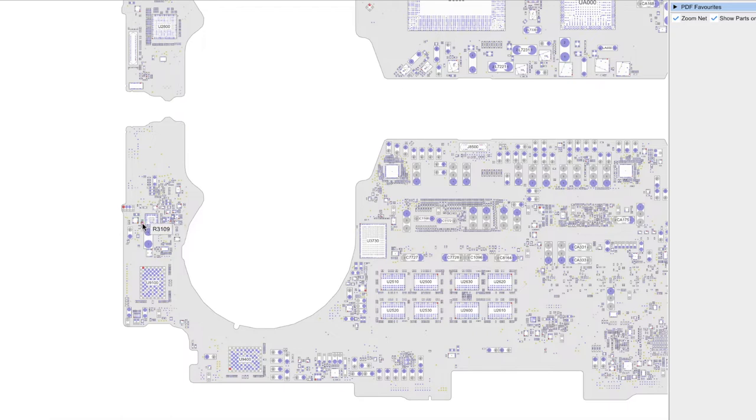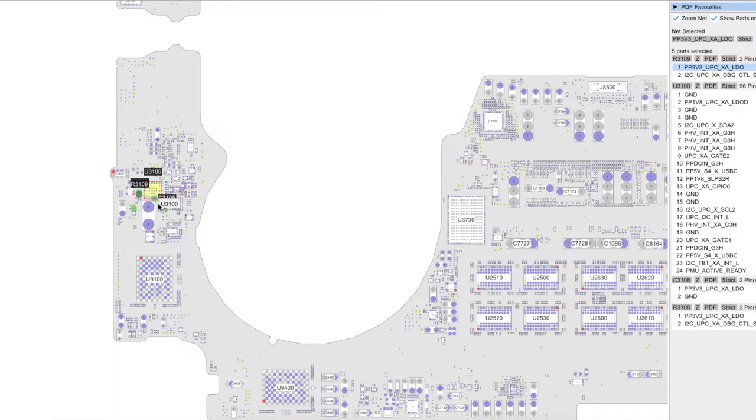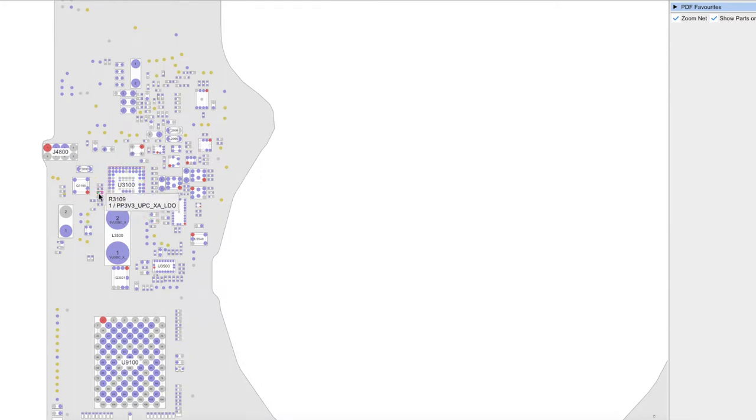Looking deeper under the microscope, I noticed a bit of discoloration — very, very subtle, very hard to tell. So I decided to remove it, and when I removed it, I noticed that the pad underneath was completely gone. I had to replace the resistor, and because the pad was so gone, I had to attach this resistor to the adjacent one since they're connected anyway. The pad underneath pin number one of resistor R3109 was completely gone. So there was a broken trace.